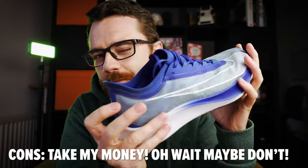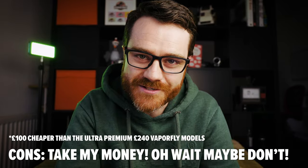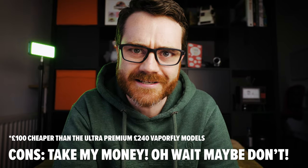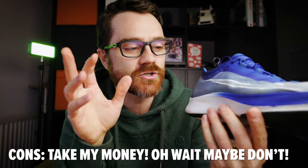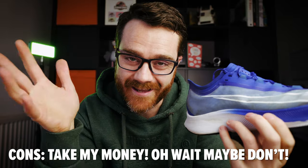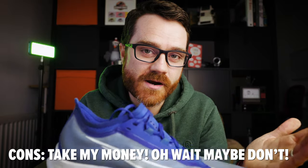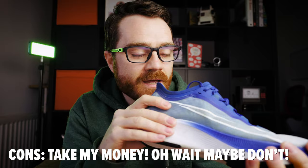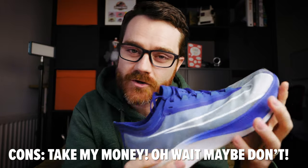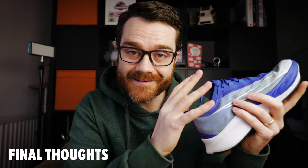They're still a premium running shoe. Yes, they're £100 cheaper than the Vaporflies, but you still have to ask how much that actually costs — this is a £100 plus shoe. They're available at around £110 to £150 online, which is still premium pricing when you can pick up cheap running shoes for around £40. So if you're a casual runner on more of a budget, they might not be a good option for you.